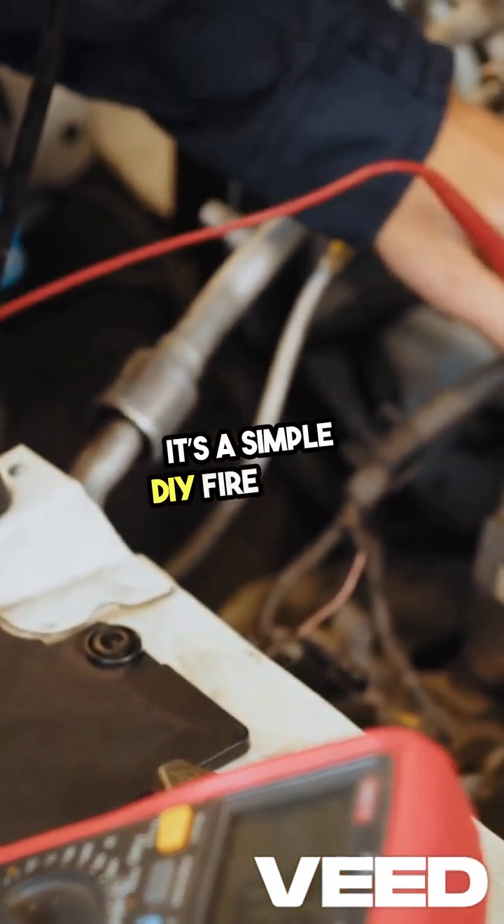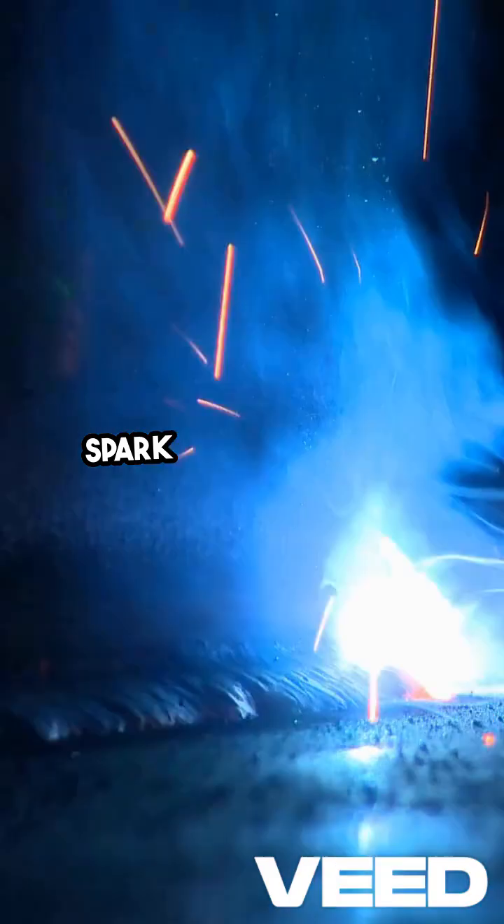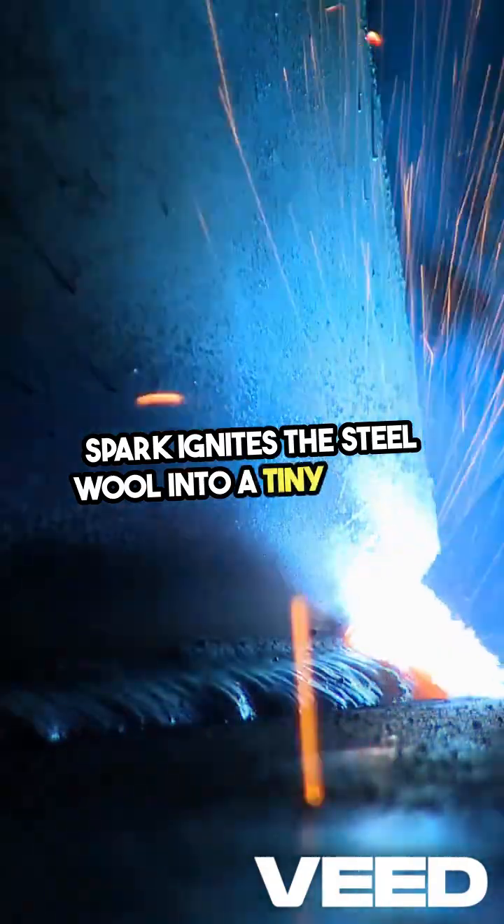It's a simple DIY fire setup. Connect the lemon, make your connections, and watch as a spark ignites the steel wool into a tiny flame.